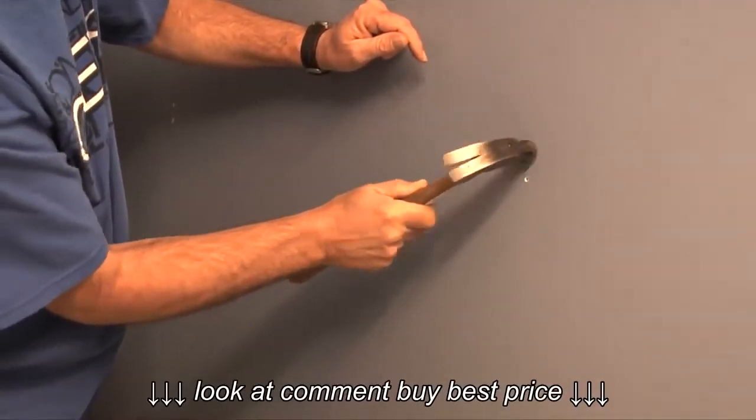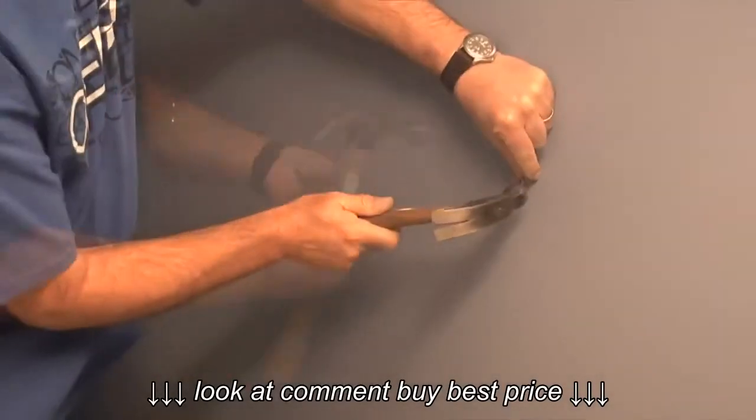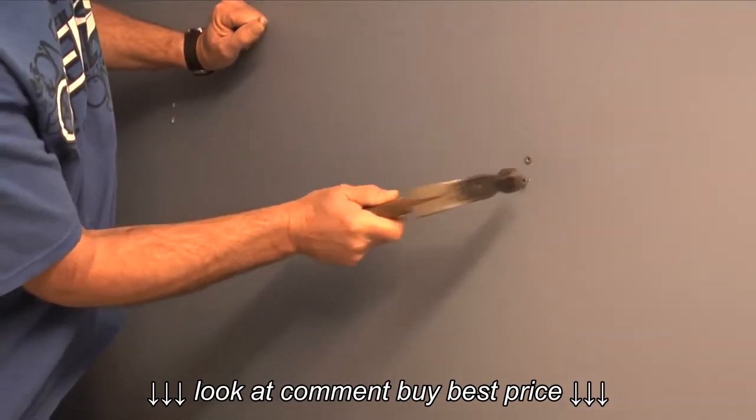After the holes are drilled, I'll take four quarter-inch wall anchors and carefully tap them into the holes with a hammer.